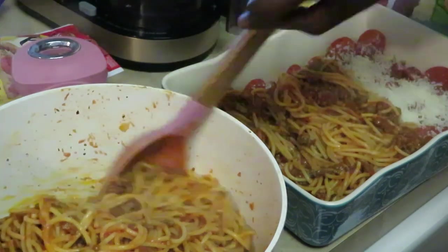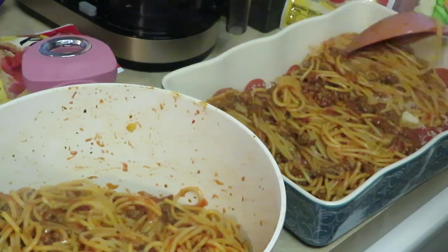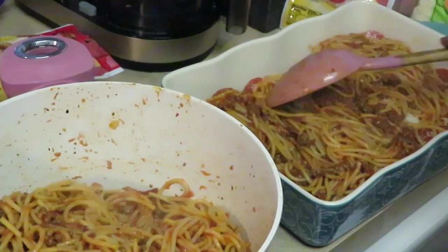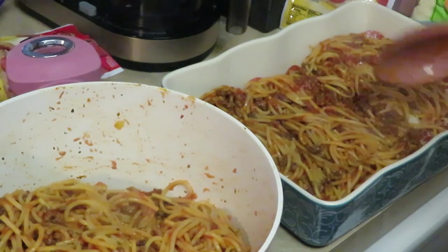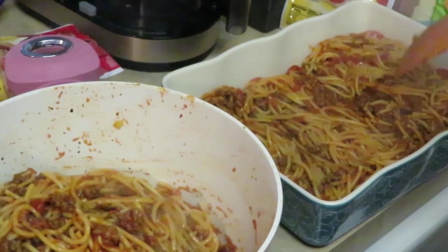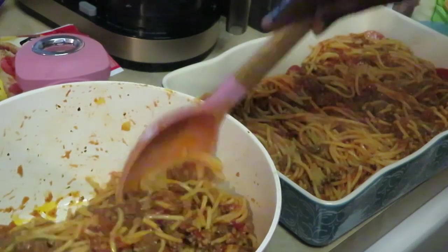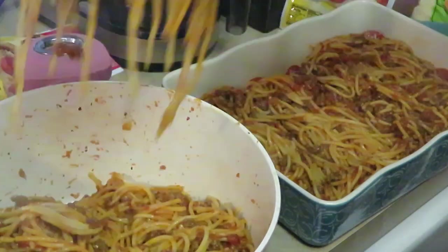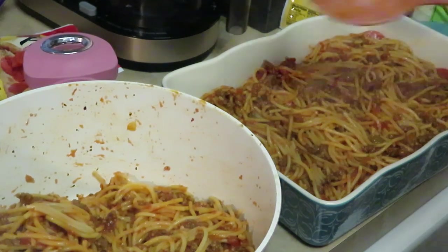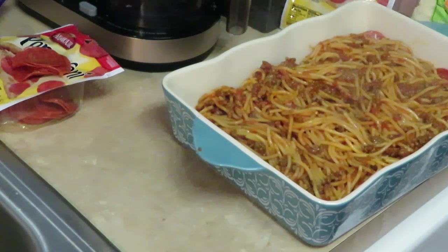Now it's kind of like doing a lasagna if you think about it. As you can see I'm doing these layers and then we're going to put it in the oven. You're going to get that spaghetti-slash-baked spaghetti flavor. I'm telling y'all this is so good - it's a quick meal, really a quick family meal, or just for yourself. Shucks, it doesn't matter.